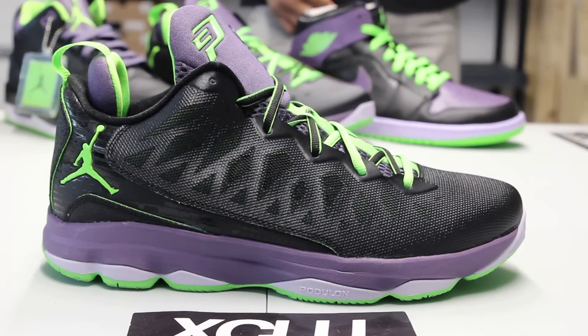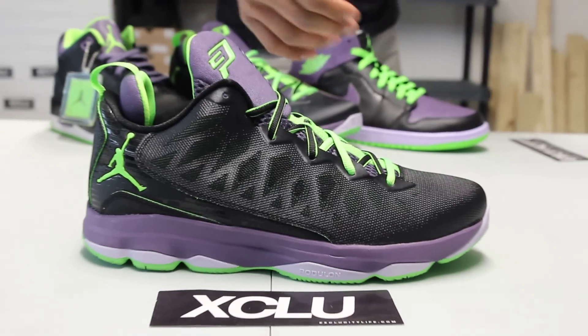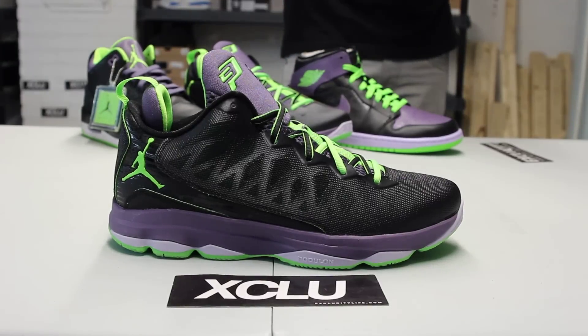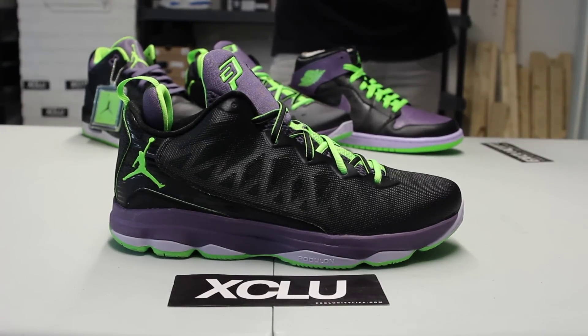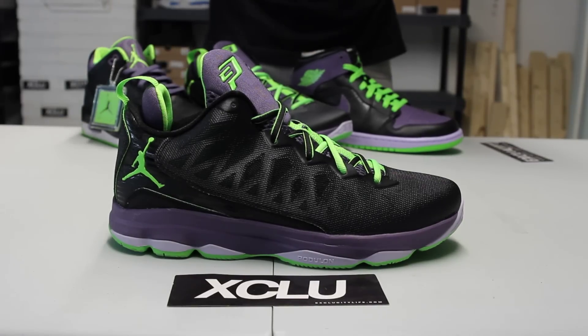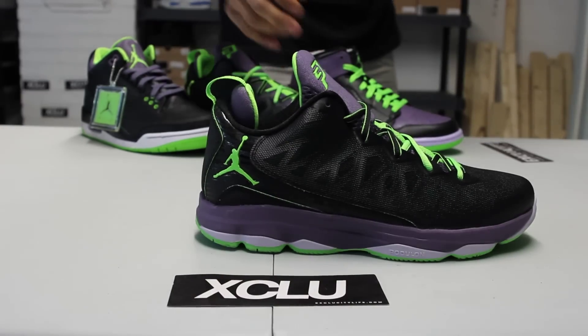Check out the midsole — you got your dark purple and light purple, and also electric green accents throughout. Some of these aspects, I think it's the light purple here, it glows really bright under UV light, which is really cool. Check out the whole upper of the shoe.